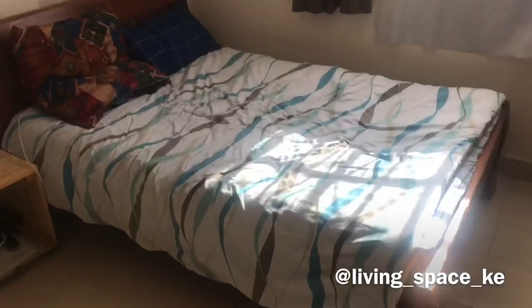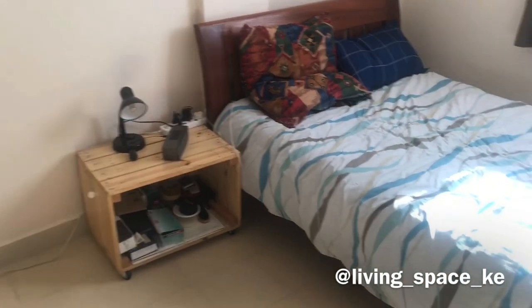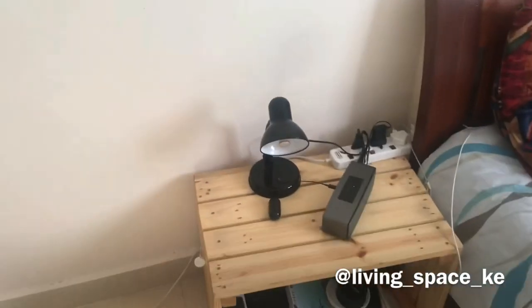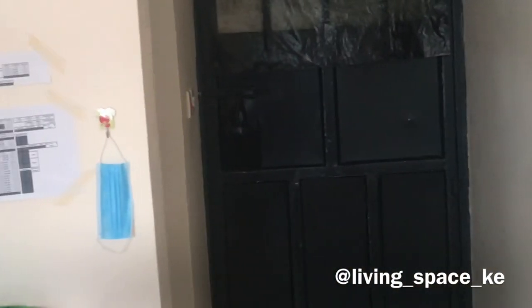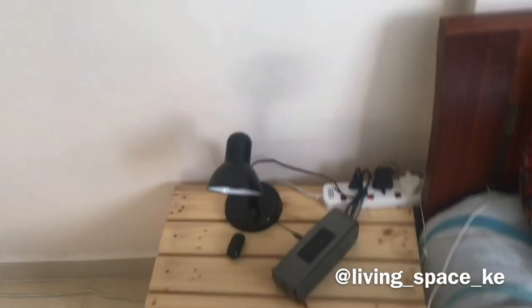This is my laundry basket over here. For my combined bedroom and sitting room, this is how I've arranged it. My bed faces the wall over there with my bedside table and my lamp, which I find really useful because the switch for this room is all the way over there, making it very inconvenient to wake up and go switch it on.